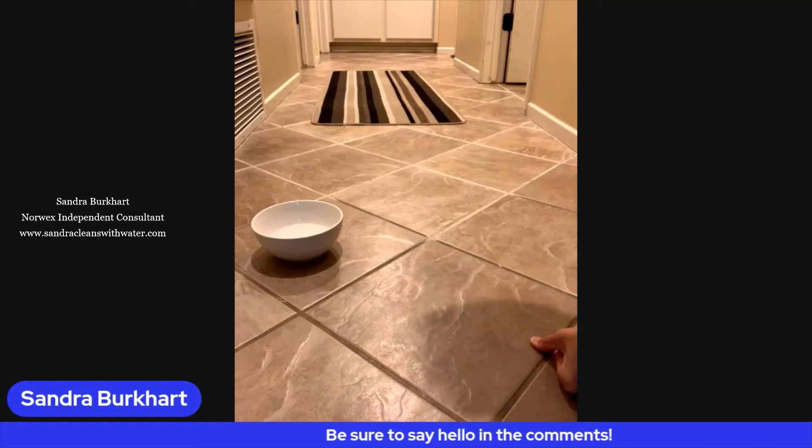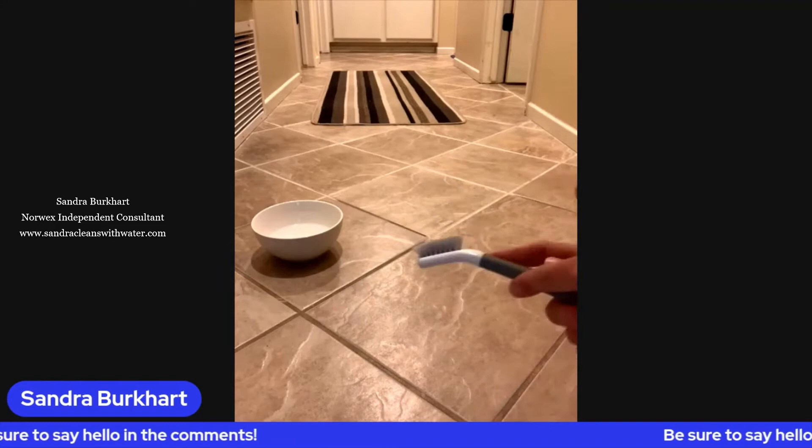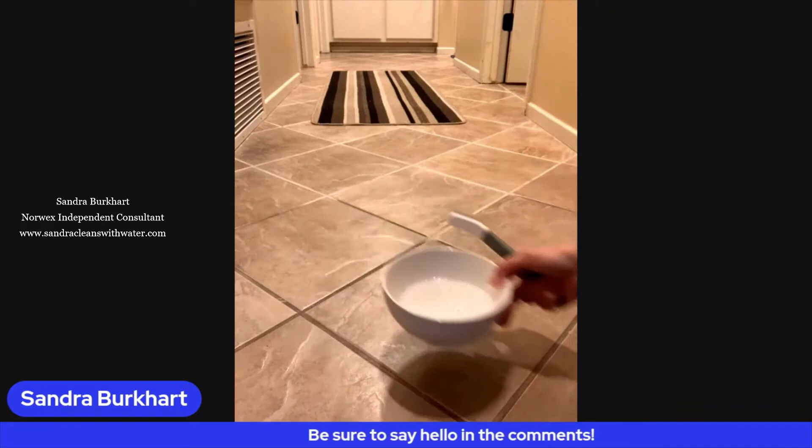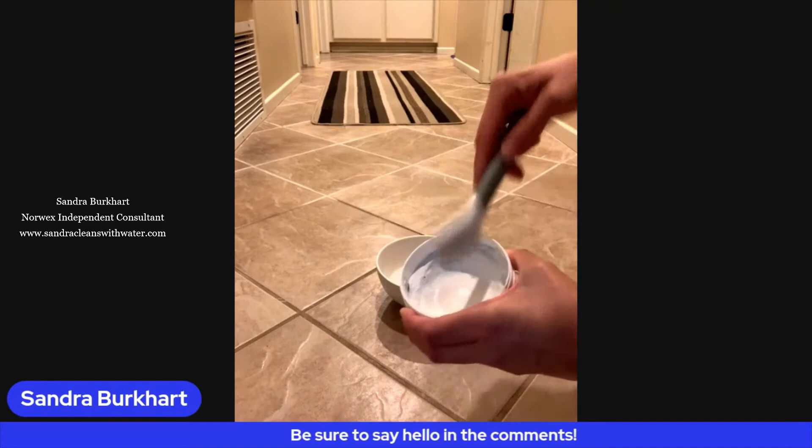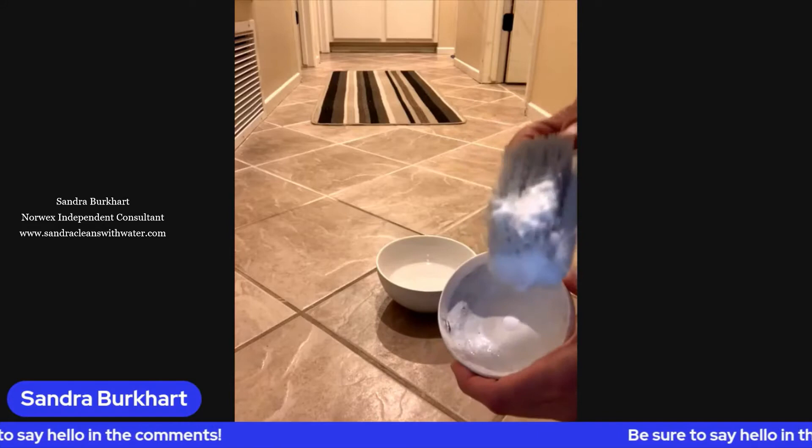All I'm going to do is use the new Norex utility brush. I love this — it actually comes in a combo with our new cream cleaner, which is similar to the cleaning paste. I want to show you very quickly how I'm going to do this. This is just a bowl of water, and I'm going to wet my utility brush.